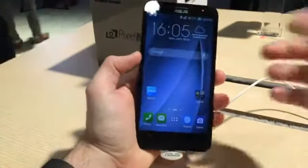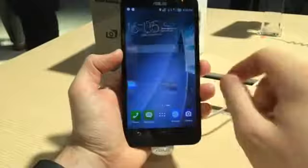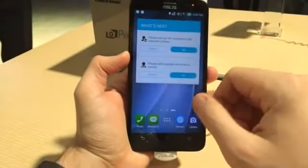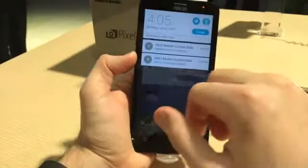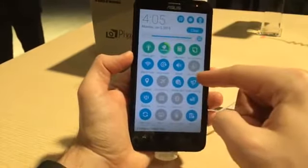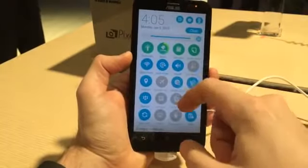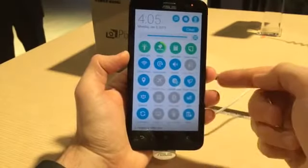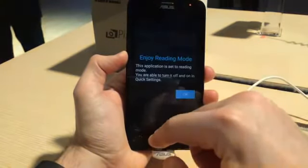In terms of the interface itself, it's Android Lollipop 5.0, but it's also running the Zen UI interface, which is Asus' personal interface. Flip this down and you'll see we've got a lot more personalisation options compared to the normal Android ones — things like full glove modes and all kinds of power saver modes.